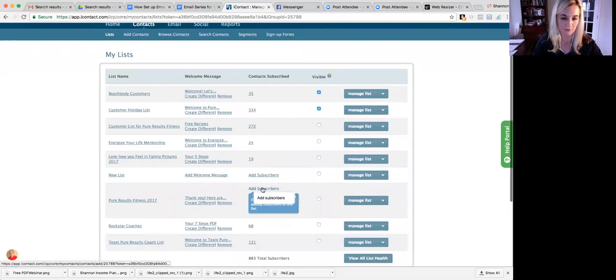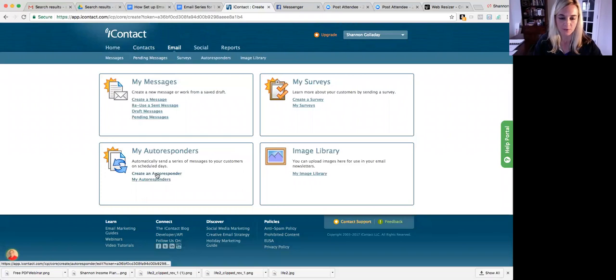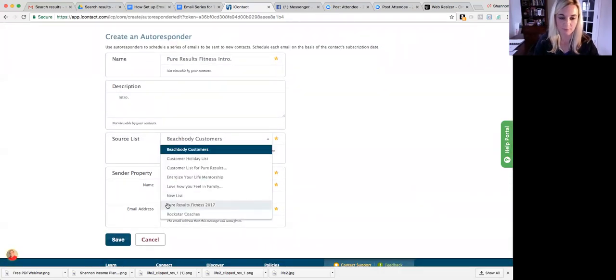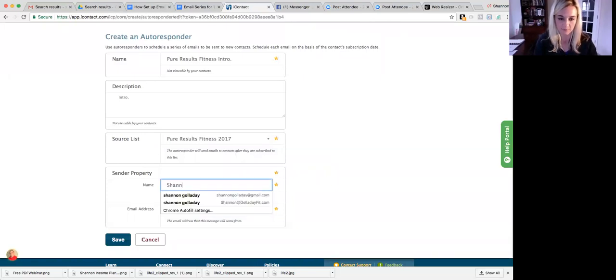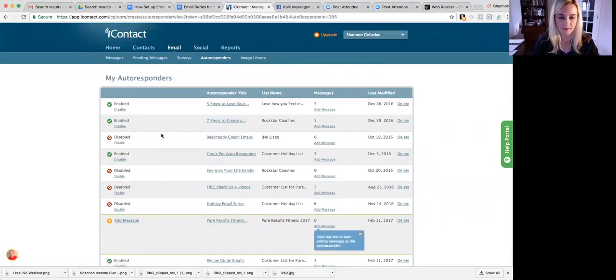Now we need to add people to our list through the lead page — you're not going to add anyone through Eye Contact directly; everyone's going to go to the lead page and then come here. So now we're going to create our autoresponders. Go to Email and then Create Autoresponders. You have one autoresponder and five emails within it. I'm going to name this 'Pure Results Fitness Intro,' and my source list is going to be that new list I just made — Pure Results Fitness 2017 — with my name and email.